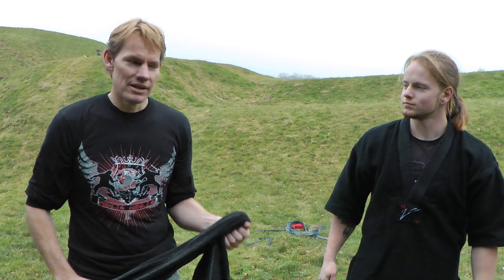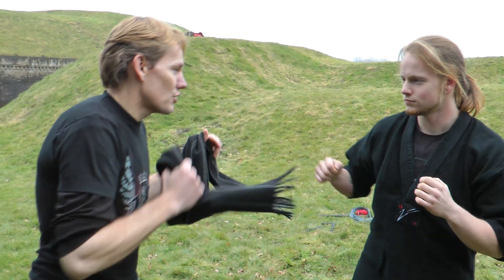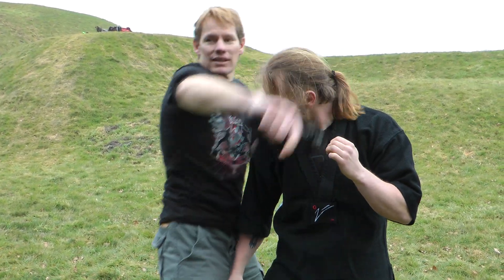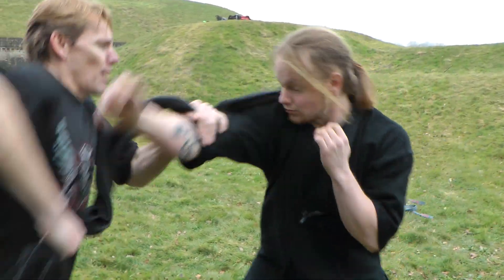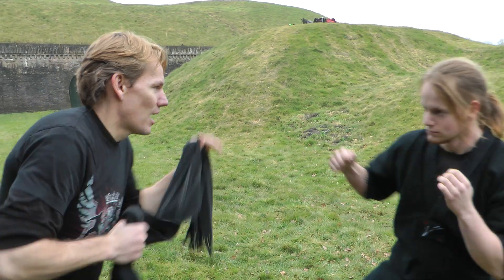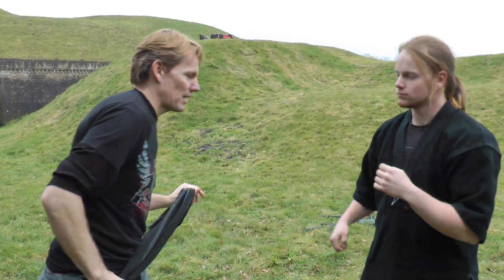If you want to do a wrap technique, it's just this wrap right here. The idea is: he throws a punch, I come down and wrap around this way. He comes in, down, and I wrap—that's the technique. So he comes in and boom, I'm here. We're combining it with the arm wrap to have the two.